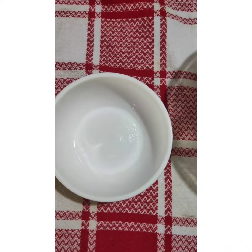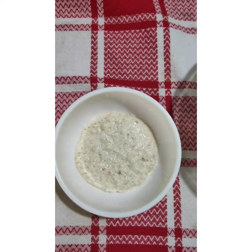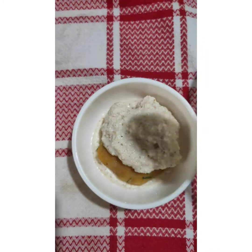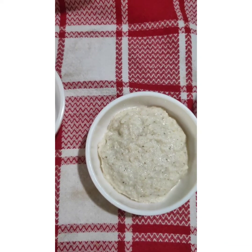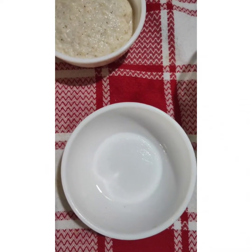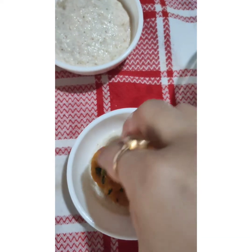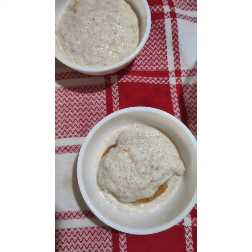First add some batter into the bowl. In the middle, place the tikki, and then again cover it with the batter. Let me show you one more. First grease the bowl, add some olive oil or butter, put a tikki in the middle, and then on top put some more batter and cover it.